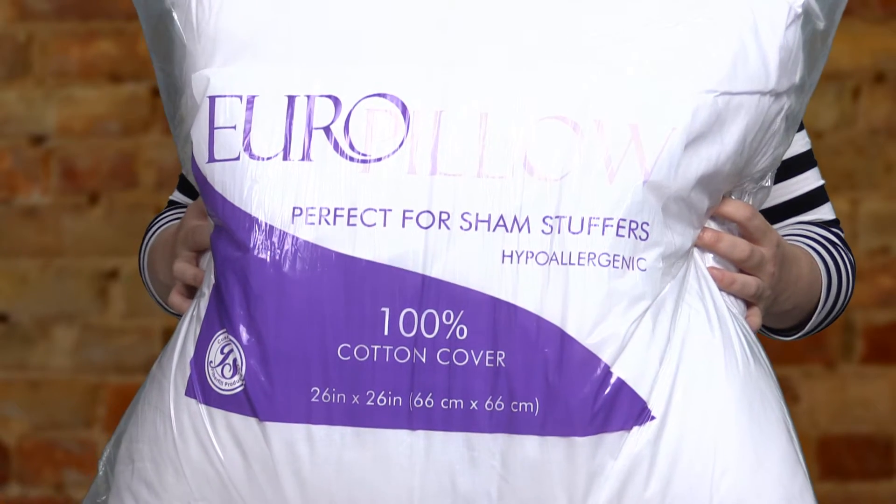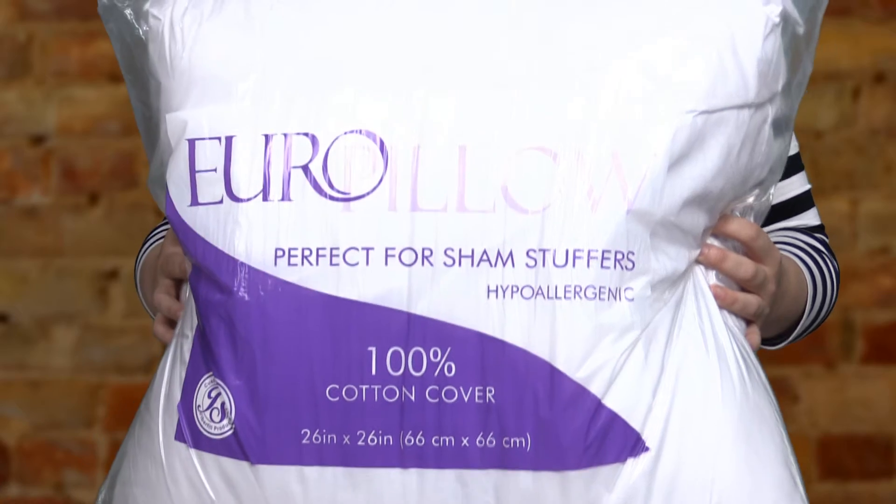This pillow can be used as a sham stuffer or great when you do not need a full-size pillow. If you have any questions please give us a call.